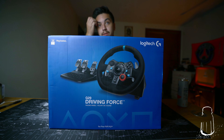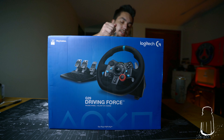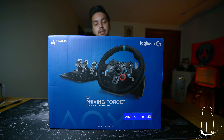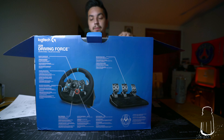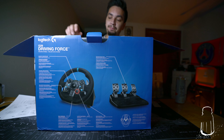It comes with three pedals. One thing I'd like to note — I looked up online that this is actually compatible with the PS4, PS3, and PC or Mac games. Let's get right into the steering wheel, the pedals, and the cables that you need. Let's take those out.